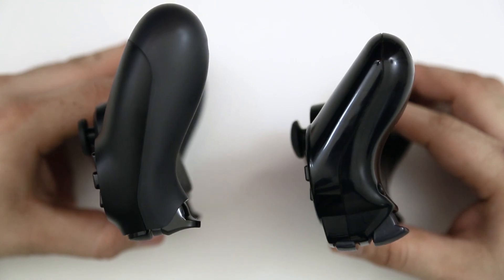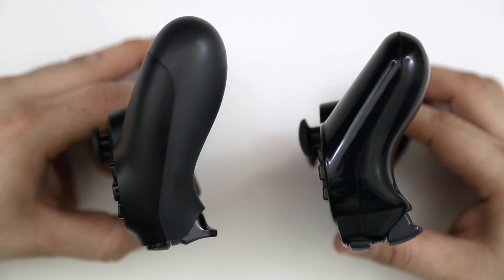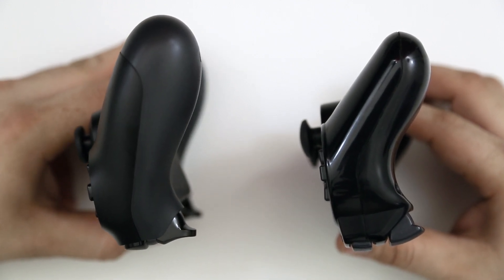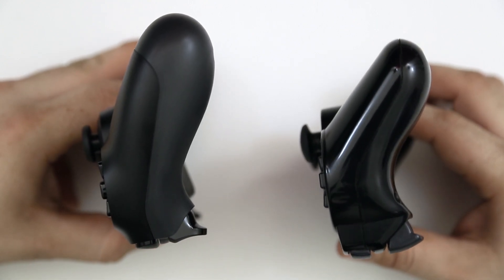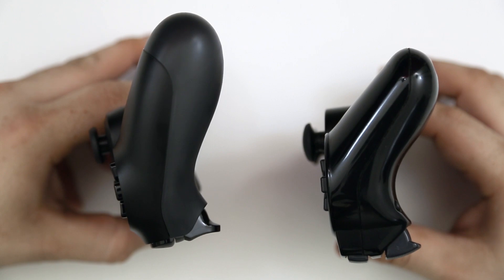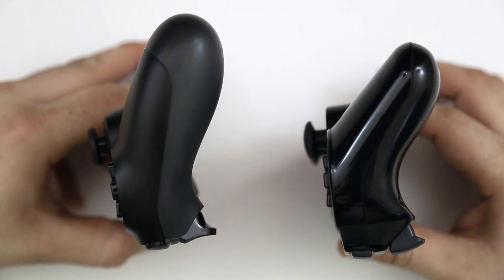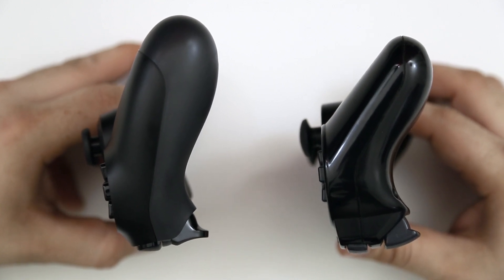Looking at the side of these controllers, there is a huge difference in grip. I personally prefer the DualShock 4 controller — I think it's more comfortable and fits in your hand a little bit better. The curve is different though, so it's going to take some adjustment if you're used to the DualShock 3 on a regular basis; you'll definitely feel that difference when you start using a PlayStation 4 controller.